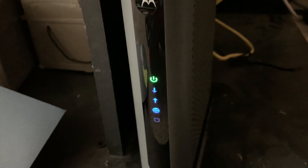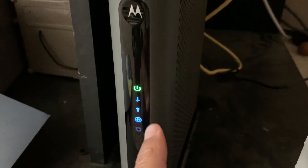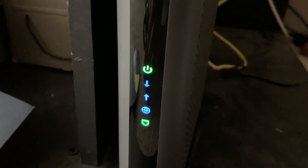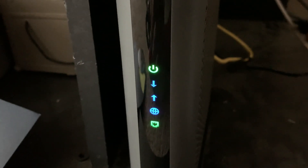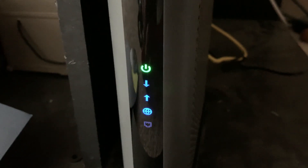A few moments later — all right, so now the internet light is on, showing upstream and downstream are working. If I plug my Wi-Fi router back in it should reconnect. The ethernet port is now active, so once this is working properly everything should go back to normal and I should achieve the download and upload speeds that I want.